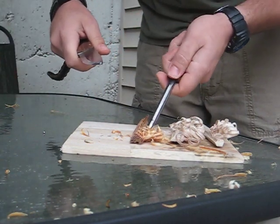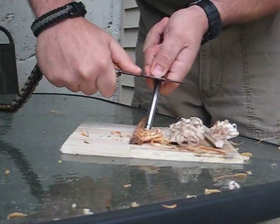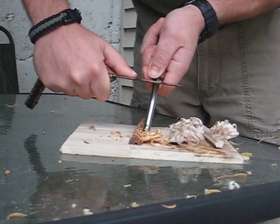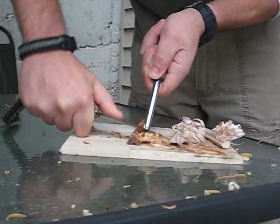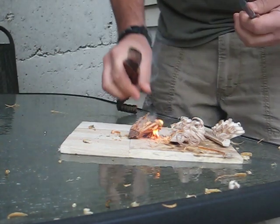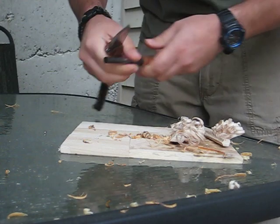Now we'll try the goinggear one. Same thing — I know there's different techniques but I'm using this one. These are a little bit difficult to light at first. Oh, missed. There we go. So as long as you get the spark to land on it, you're good to go.